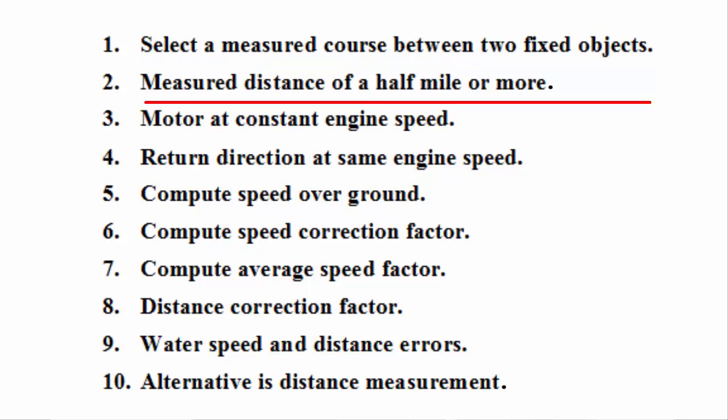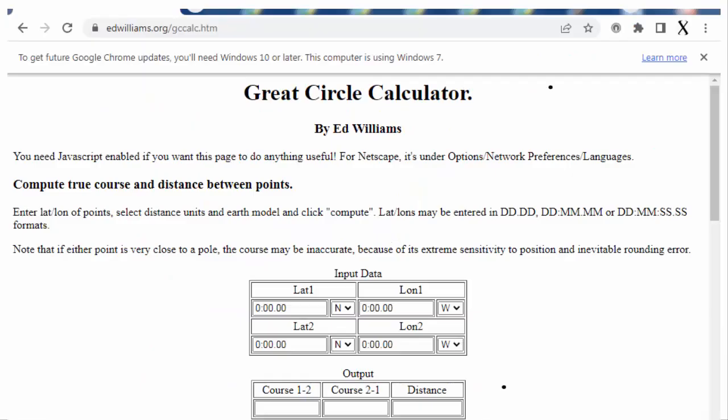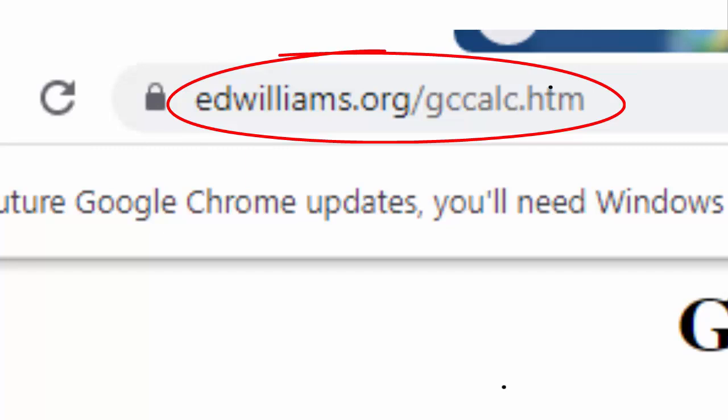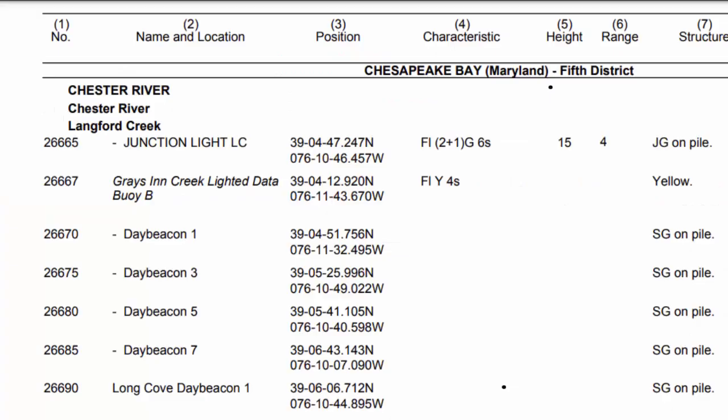Two: use a measured distance of a half mile or more between the two fixed objects that you can identify on the chart. Accurately measure on the chart the distance over ground between the two fixed objects. Or, if you are using two nav aids, calculate the distance between them using this site and their latitude-longitude positions from the U.S. Coast Guard light list.